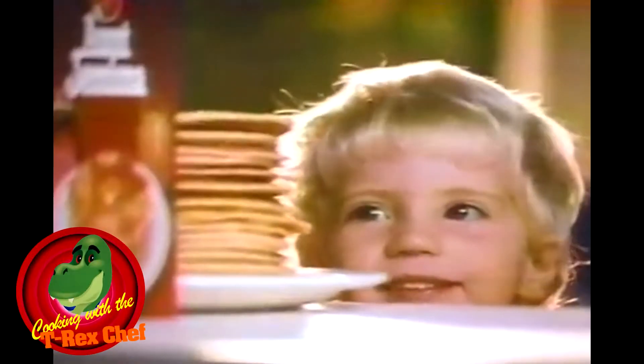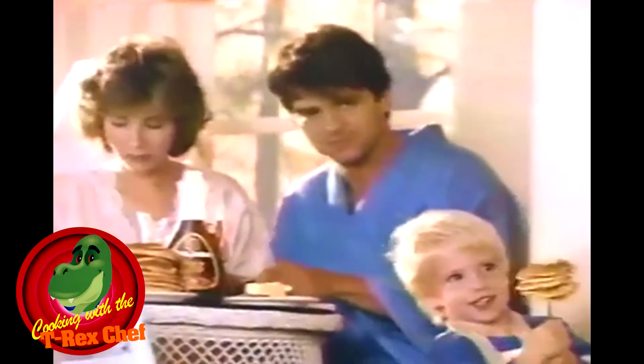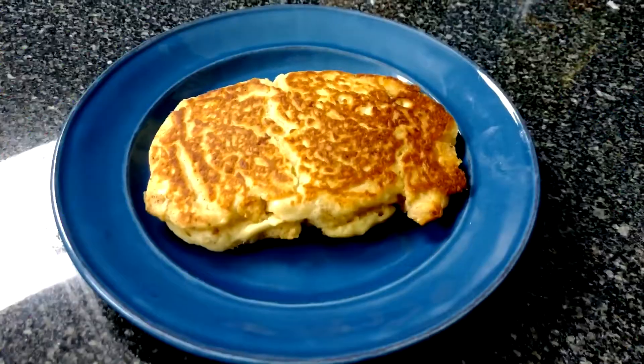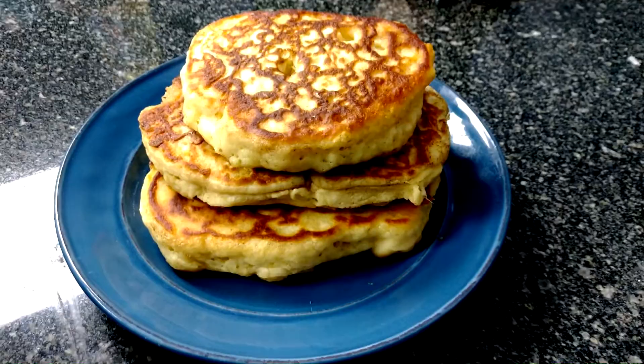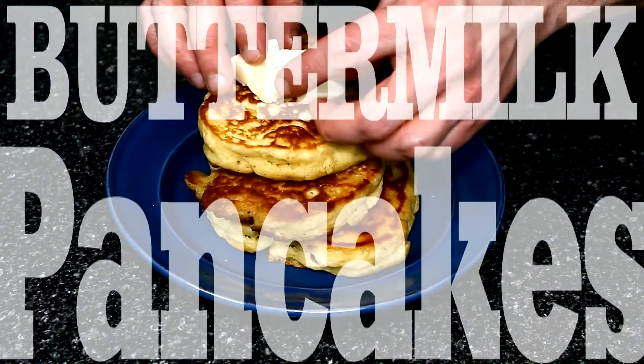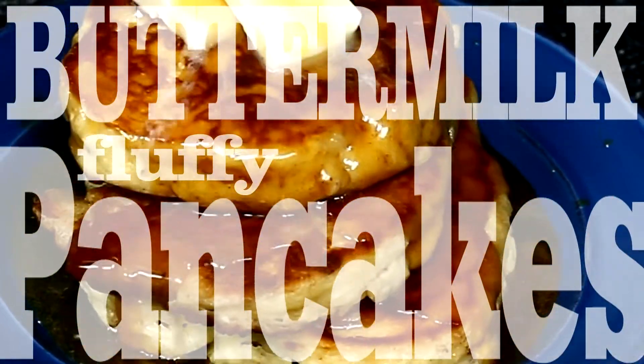Buttermilk pancakes have become a staple in American cuisine. No matter if you prefer them with maple syrup and butter, or if you prefer them just as they are, today I'm going to show you my take on the buttermilk pancake. Stay with me.